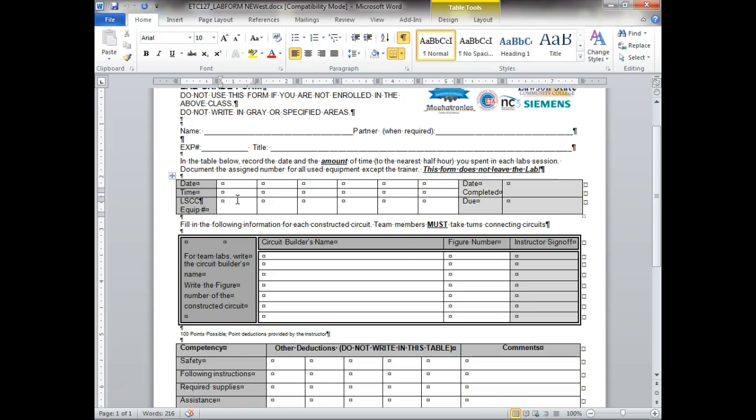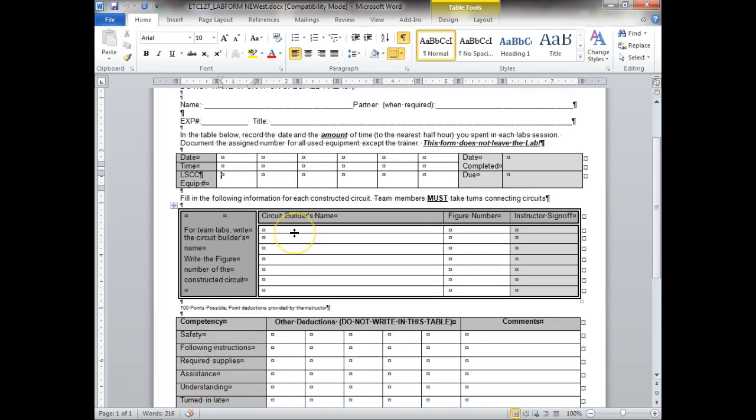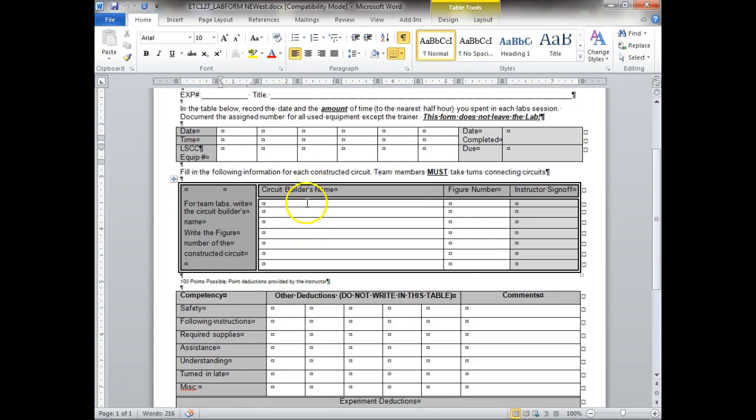We're going to get a piece of masking tape and you and your partner are going to put your names on top of it — you'll be assigned that trainer so you don't have to sign it out. But if you use one of these oscilloscopes over here, it's got a number on it and you're going to sign it out. That way if any of my test equipment gets left out — we find cables and chargers left out all over the place in intro robotics — I can get y'all for not following instructions.